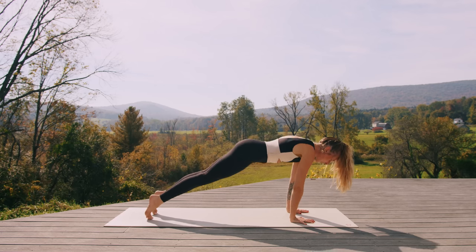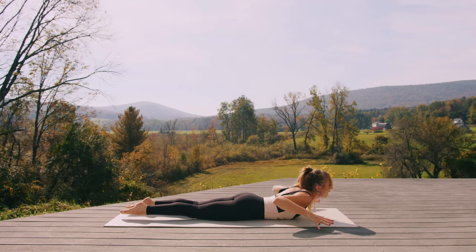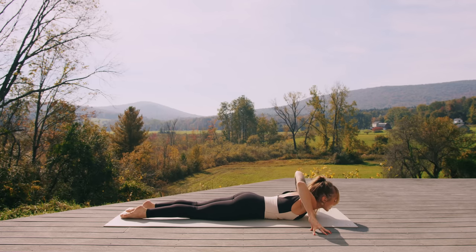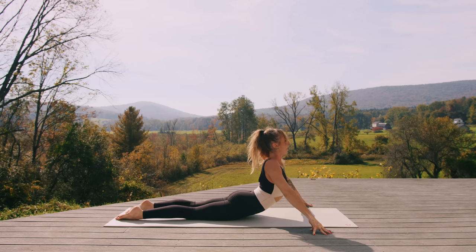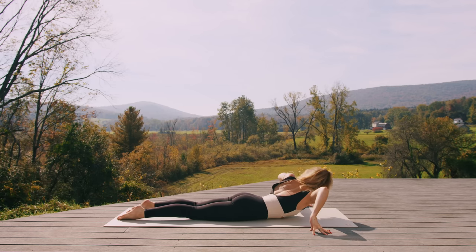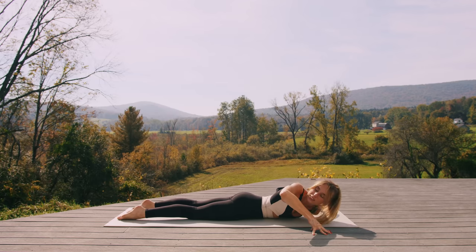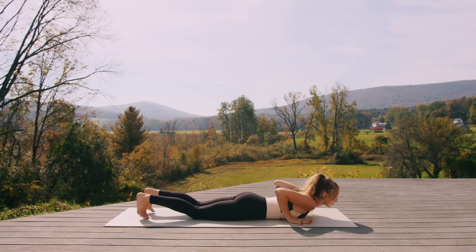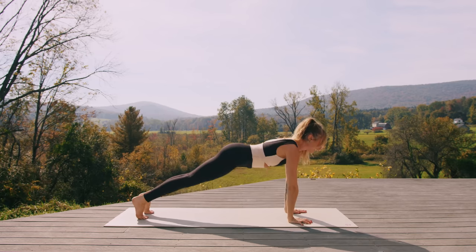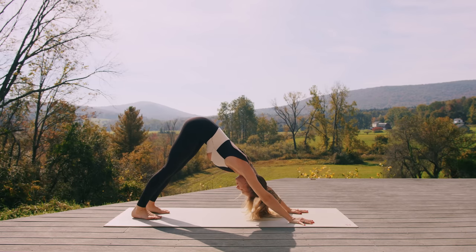Inhale, start to shift forward. Exhale, lower all the way down to the belly. Untuck the toes when you arrive, press fingertips wide into the mat. Inhale, start to lift into a high cobra. Exhale, drop the right shoulder, gaze to the left. Inhale through center. Exhale, drop the left shoulder, gaze to the right. Inhale through center, exhale, lower all the way down. Plant the hands underneath the shoulders. Inhale, high plank. Exhale, down dog. Take a deep breath in and a deep breath out.